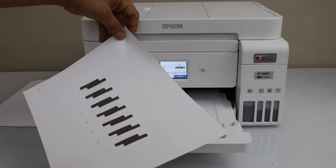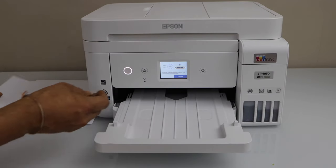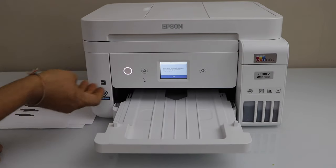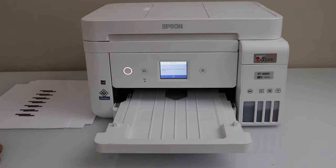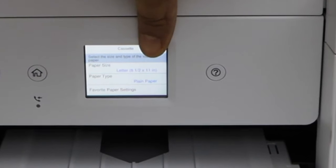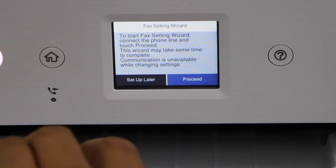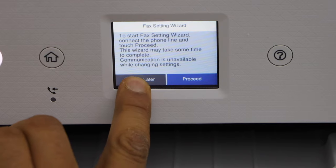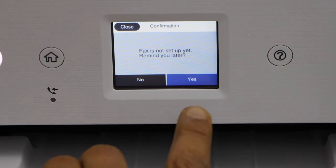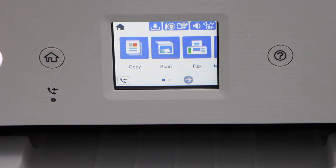On the next page, select the box without overlapping — number 5 is best. Press OK and click OK again. On the next page press OK again. If you want, you can set up the fax now, or you can do it later. Select set up later and confirm yes. Here is our main screen and we can start using the printer for copy.